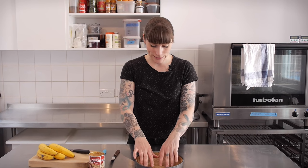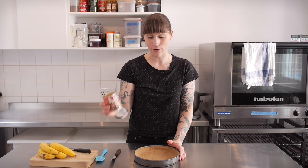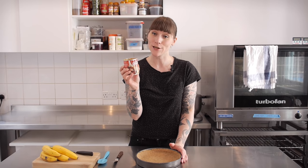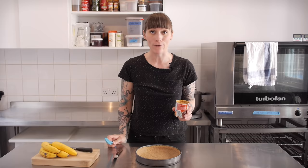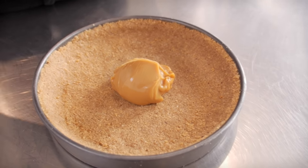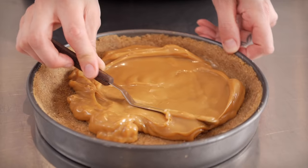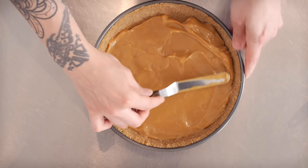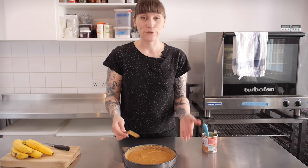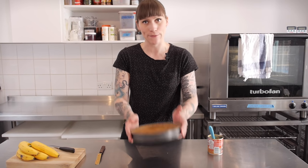My buttery biscuit base has been in the fridge chilling out for about an hour — it's nice and firm. So now it's time for the next bit, which is to bring in our hero: the condensed milk dulce de leche we made last week. I'm just going to use this whole can and spread it out all over the bottom. If you're making this for a dinner party, at this point you should just pop this right back in the fridge and get it out when you're ready to serve it.